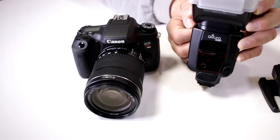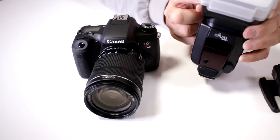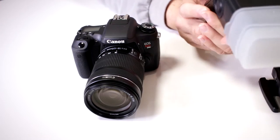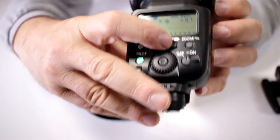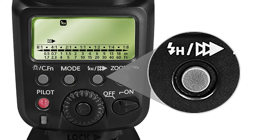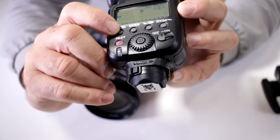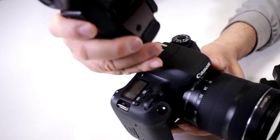Here I have a popular flash, the Altura Photo APC 958X for Canon. This flash does have high-speed sync. When you turn the flash on, you can press this little button here for high-speed sync and second curtain. I clicked it on and there's a little icon up there for high-speed sync, so with that you're set to go.